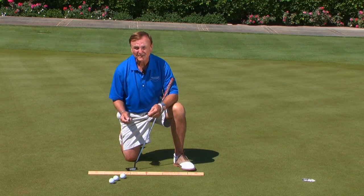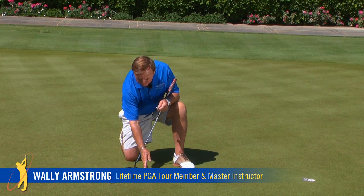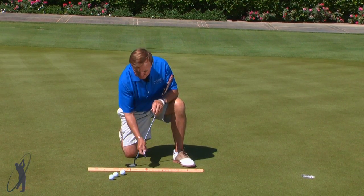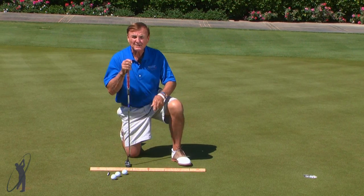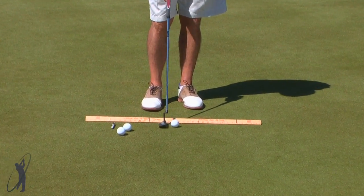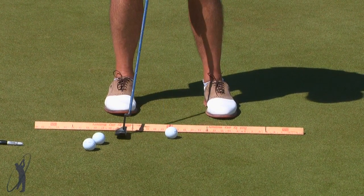I really recommend that you practice with a yardstick when you go out. What I've done with this one is marked a line right in the middle at eighteen, and then gone five inches back on either side. What that shows is that when you are putting, for every foot you're away from the hole you only need to take the blade back one inch. So on this five-footer, if I put the ball right in the center of the yardstick, all I have to do is go back five inches and through.